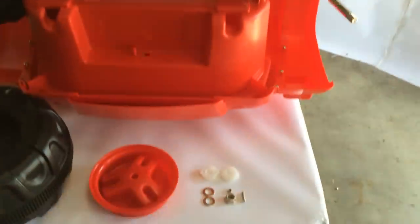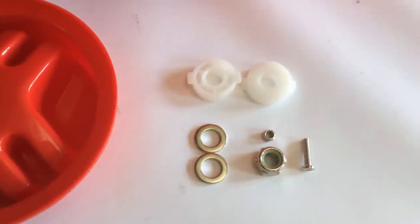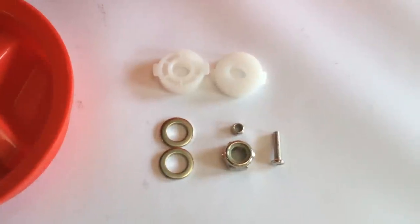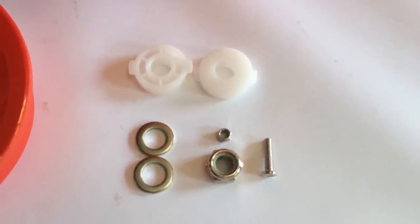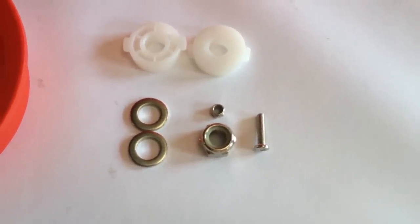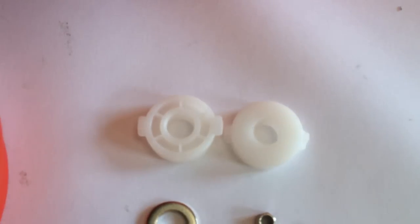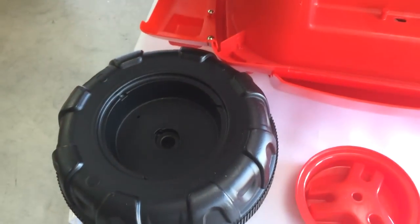For the wheels you're going to need the following: two small metal washers, the large lock nut, the smaller lock nut referred to as part D, and the screw referred to as part B in your manual. Also two white bushings, one red wheel cover, and one wheel for each side.